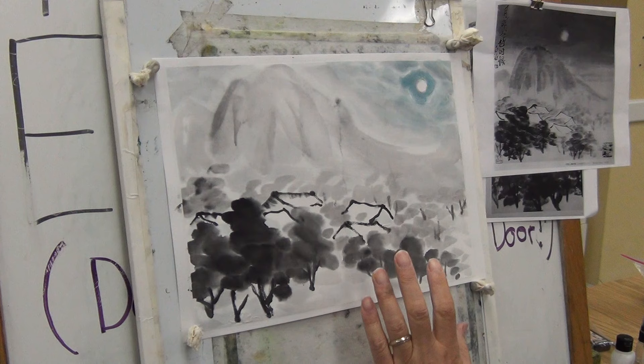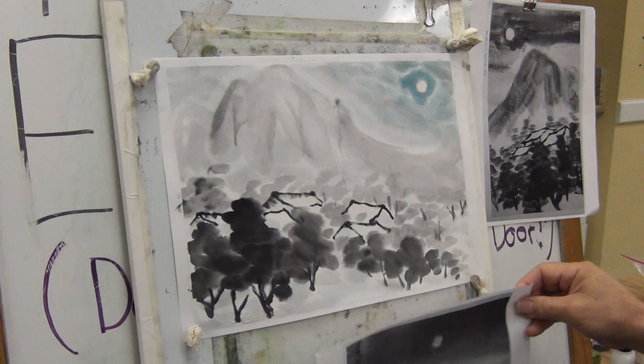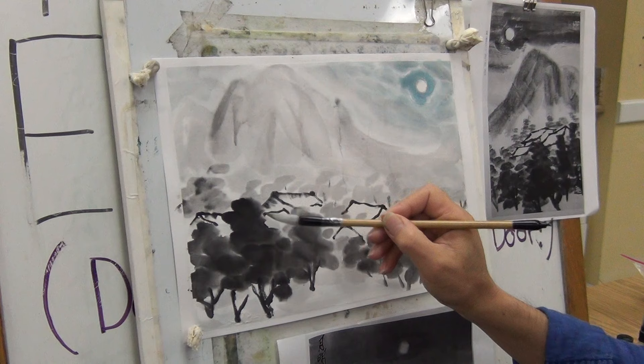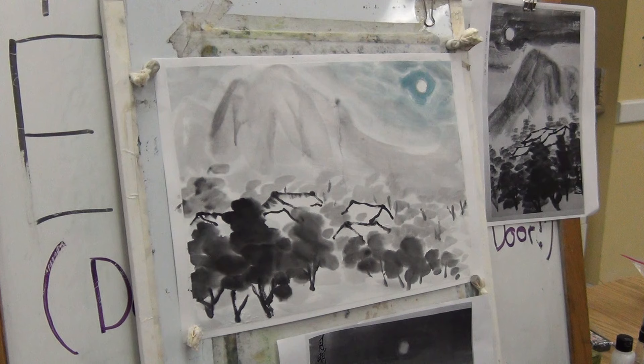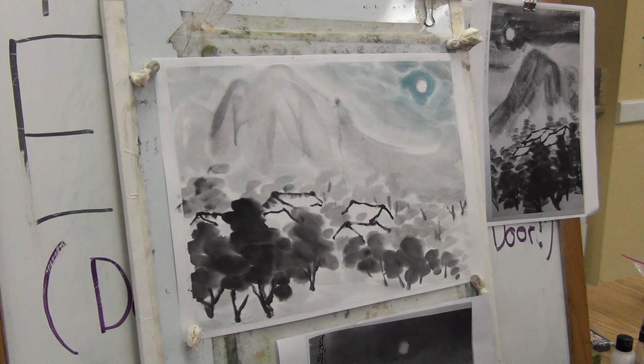So we can still feel the energy, the painting process. When we appreciate them, we kind of repeat the action in our mind. Don't overdo it. If I keep using my logic to define everything, I will ruin it.